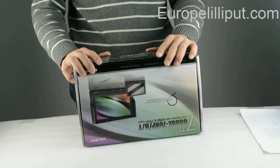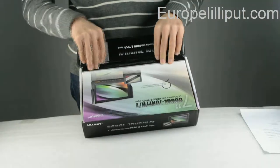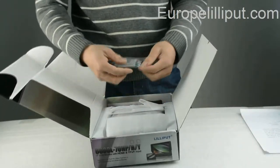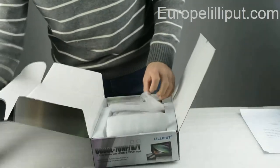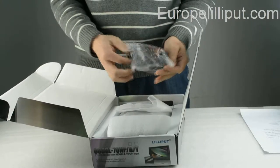First I will introduce you the accessories in the box. Of course, it includes the monitor. This is the battery for the monitor. This is the power charger.